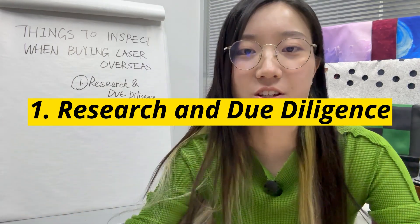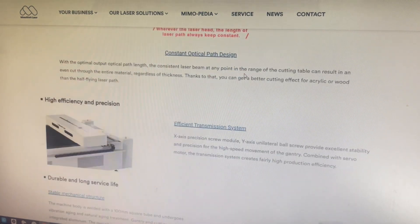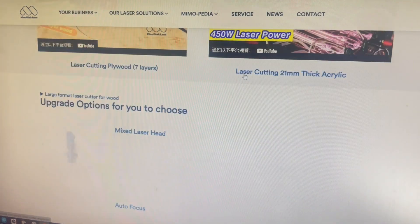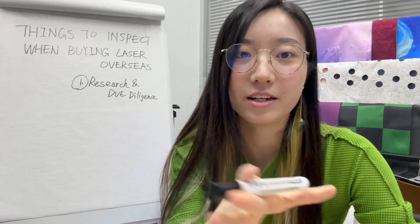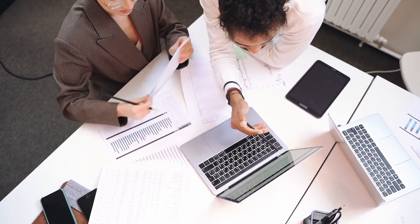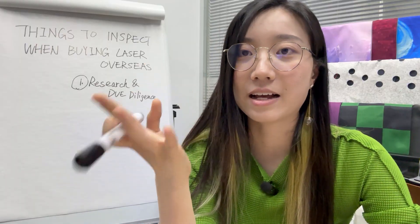Research and due diligence are keys. You must conduct thorough research on the laser machines you are interested in — check out its specifications, features, and performance. It can be a little overwhelming, especially if you're not sure about its capability with your production requirements. That's why a qualified laser company comes with a professional laser consulting service. The more information you provide them, the better they can recommend a suitable configuration or solution for you.